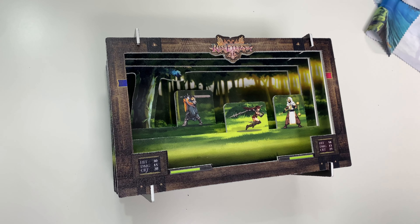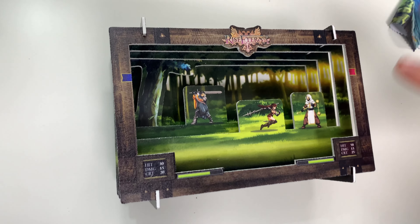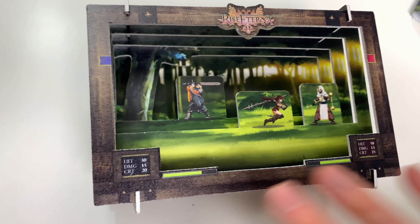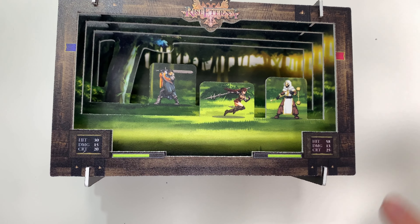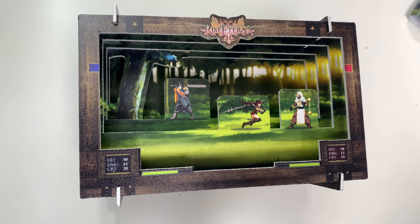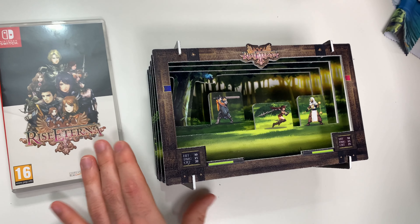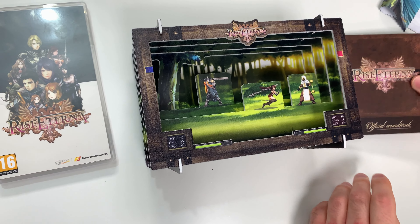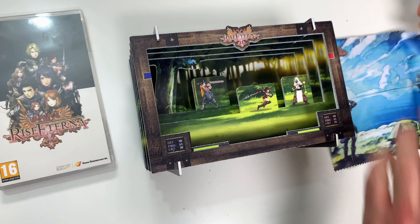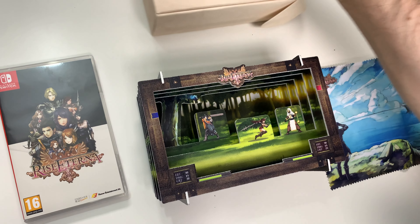Tada — we actually did make it and it actually looks pretty cool! You can see it's sort of like a 3D scene here with this battle happening. It has like the damage values and whatnot as you would see on screen, and that's what you get. It's pretty cool. Let's take a look at that with everything else — the soundtrack and the cloth. Thanks again to the folks at Forever Limited for sending this our way.